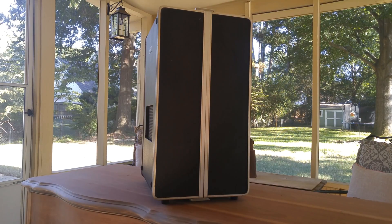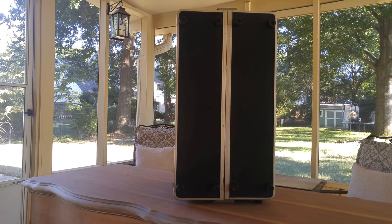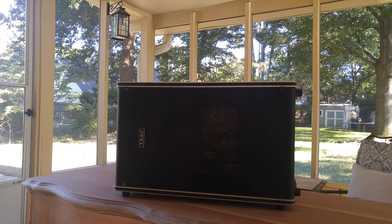Welcome to another video. This is part two of tape decks, and this is the TIAC model A2020, which is a very interesting device.